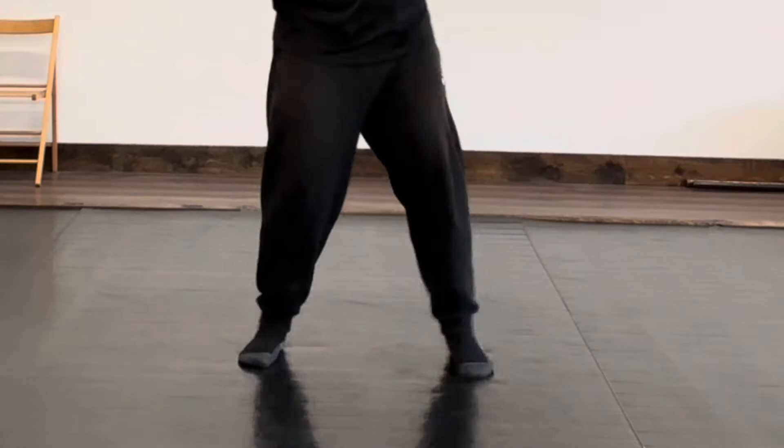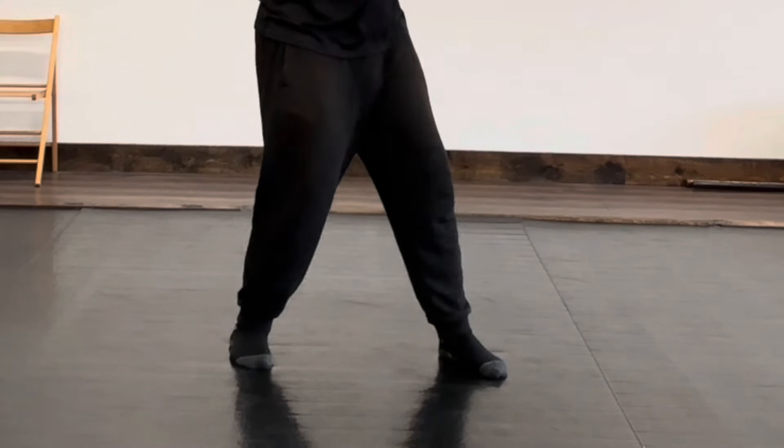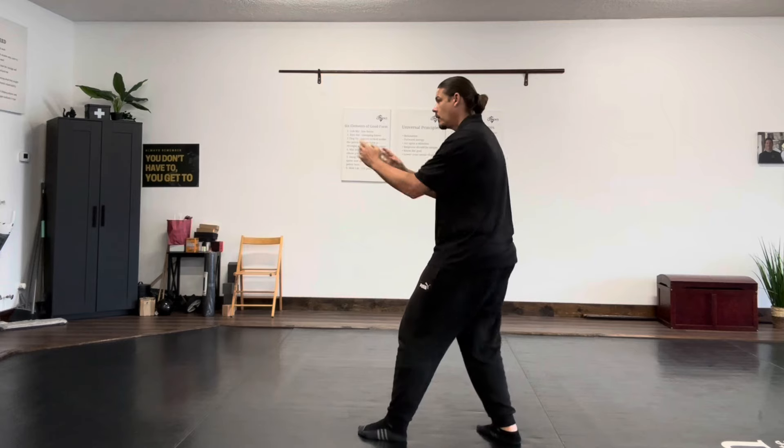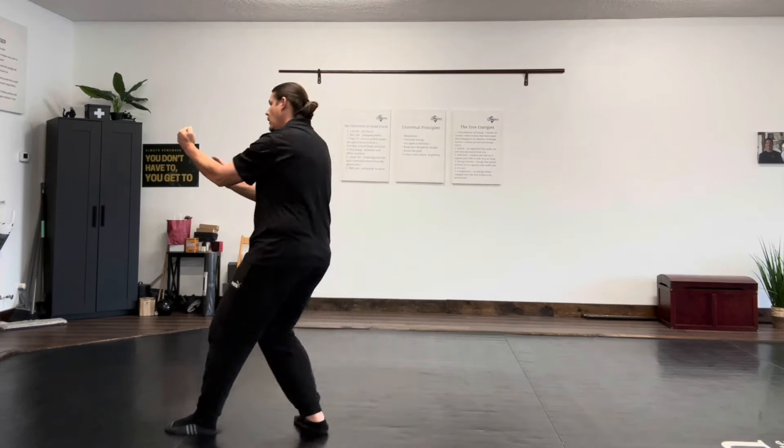Same footwork we used on the Tan Da — a pivot. Make sure both of your feet are parallel as we pivot. When you pivot to a side, the foot that you pivot into points to where you're headed. Time your feet and your hands together in all these things. If your feet are at the wrong timing, then your hands — it's not going to work for you.